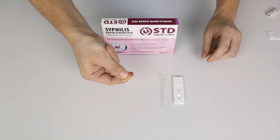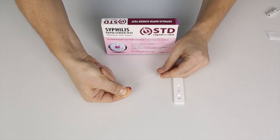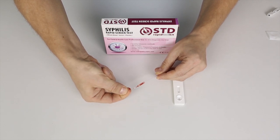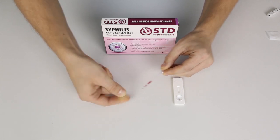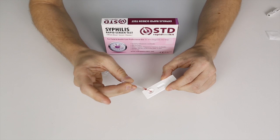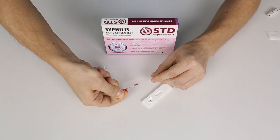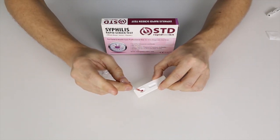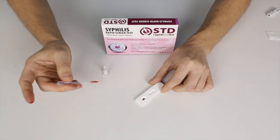All I need is one to two drops of blood. I'm going to do two drops in this case. I'll insert the blood into the sample well of the test cassette — one drop, and one more. So we've got two drops of blood.